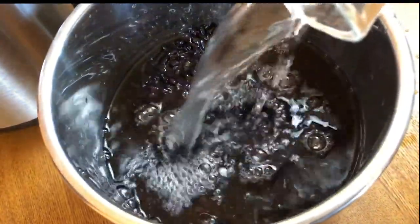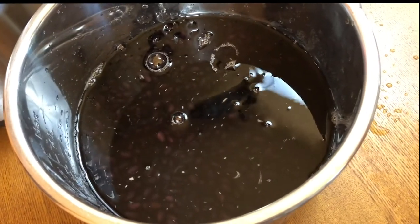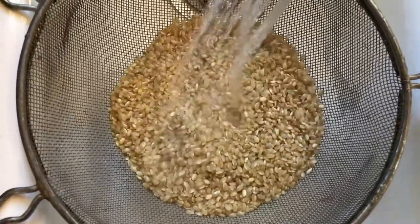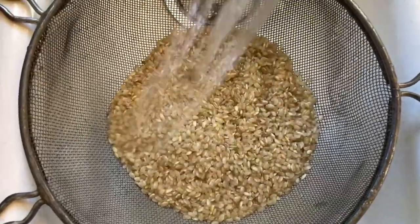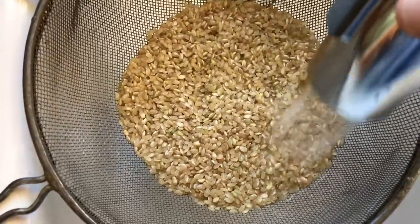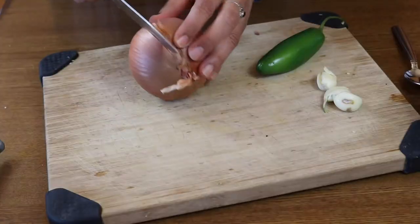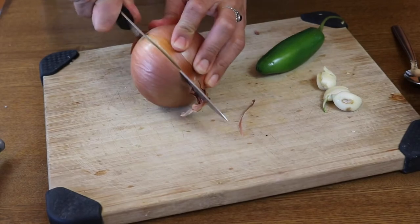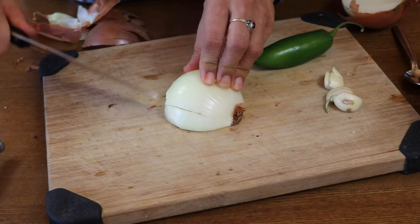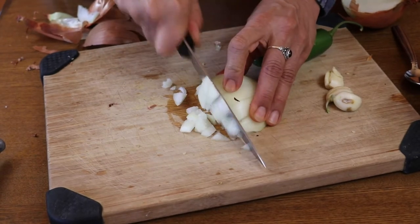Starting with beans — I'm using black beans, but you can also use pinto beans for this meal prep. I'm using the instant pot to cook mine, but if you want to do the stovetop method, the full directions will be in the PDF and blog post. We're also starting some rice. I'm using brown rice, but feel free to use white rice if that's what you like. Just make sure you rinse it really well. I'm cooking mine in a rice cooker, and I'll have directions for the stovetop and instant pot in the blog post. I'm also dicing up a yellow onion to add some extra flavor to the rice.